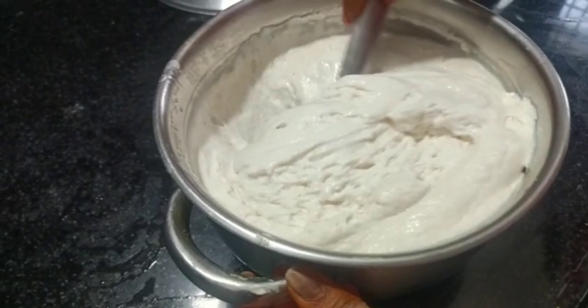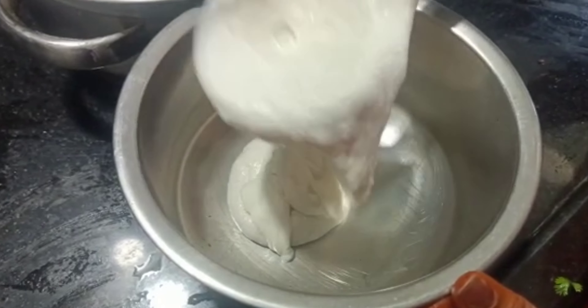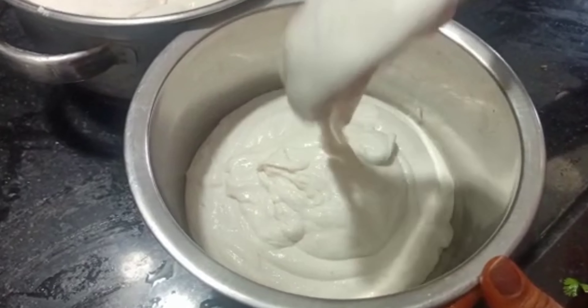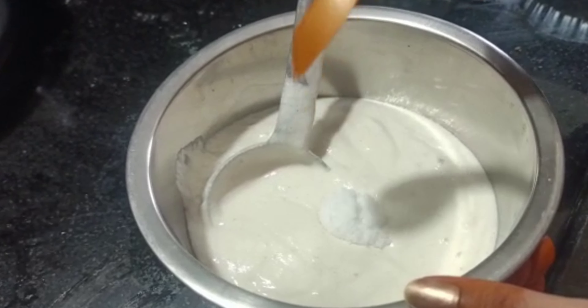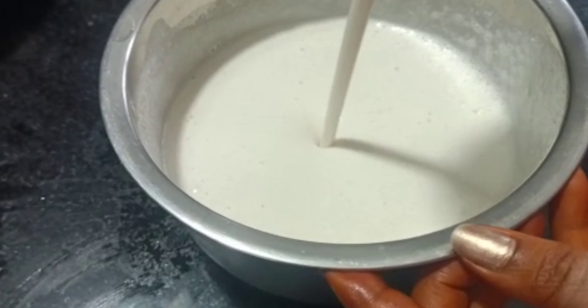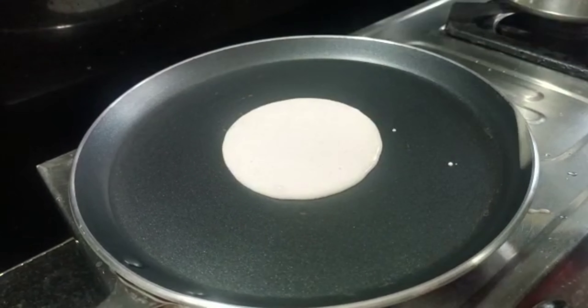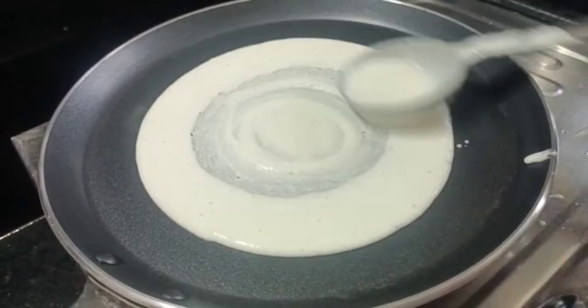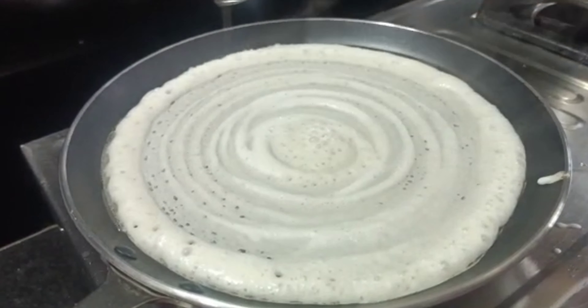We will put the rice in the middle. After we put the rice in half tablespoon, we also put the rice in the water. We will spread the rice in half tablespoon.